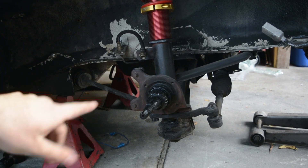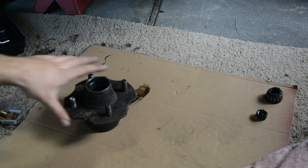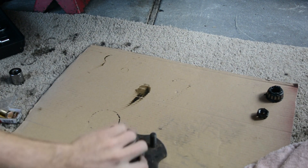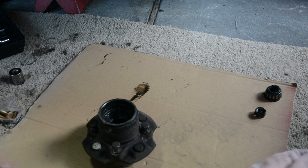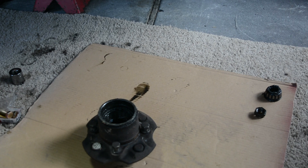Alright, so now that you have your hub bearing removed, you want to take off the nut and you're going to want to take out the bearing that falls out with it. Flip over to the other side and just take off the bolts. These are the bolts that hold the rotors in, and we're going to be switching them out for new ones.